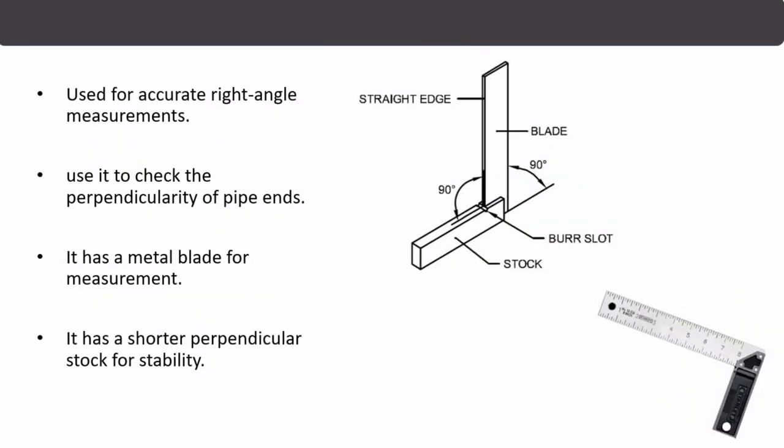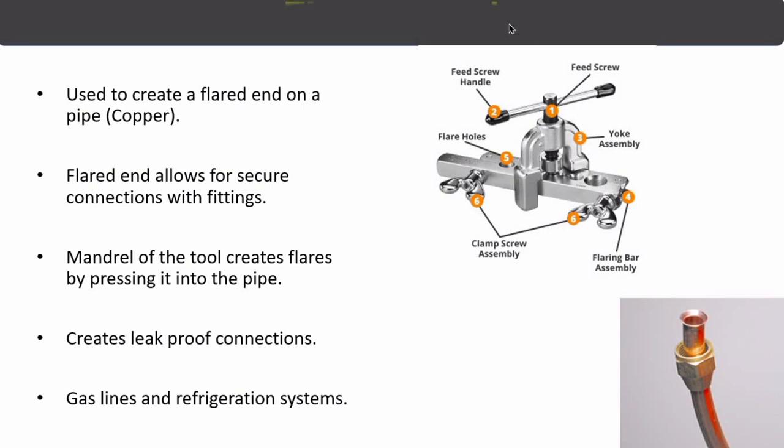The next piping tool is the try square. Try squares are used to measure right-angle measurements. It has a metal blade and a stock, with a 90-degree angle between them. Try squares are mostly used to check the perpendicularity of pipe ends.